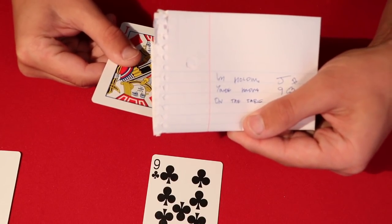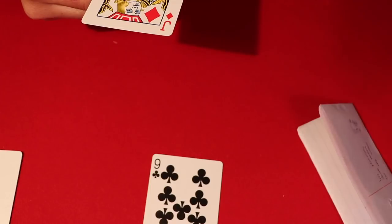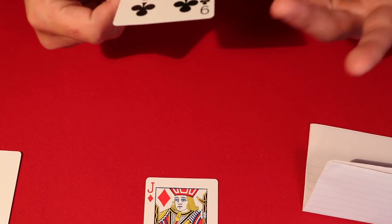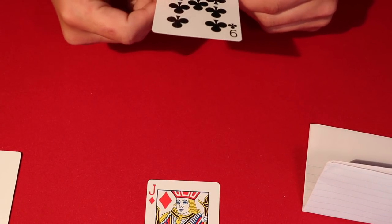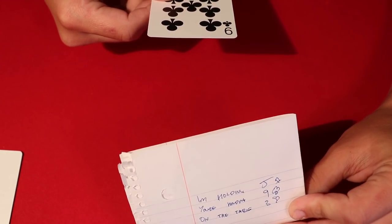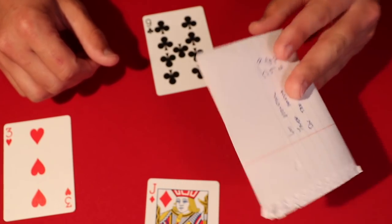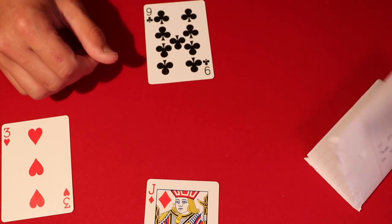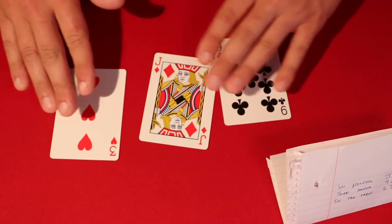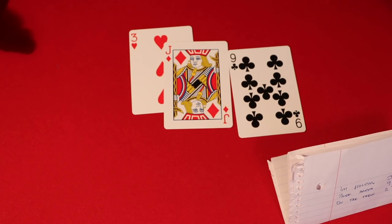You wrote 'I'm holding the jack of diamonds' as the magician, so if you are holding the jack, you just read it out loud. If the spectator wants to switch cards, you give them yours and they hand you theirs. Now they're holding the jack of diamonds, so you hand them the prediction and say go ahead and read it out loud — and they read 'I'm holding the jack of diamonds' as themselves. It's super simple, lots of magician's forcing, but it's completely impromptu and works great at a party. Hope you guys enjoyed the video!